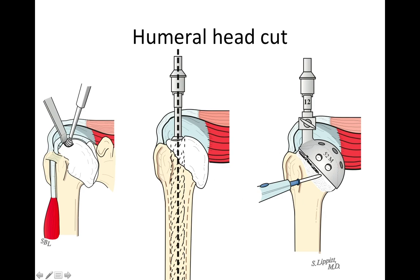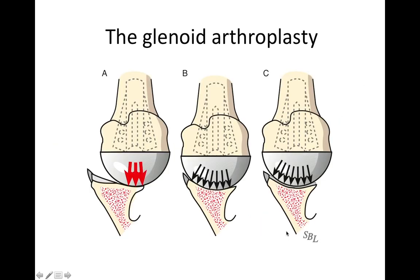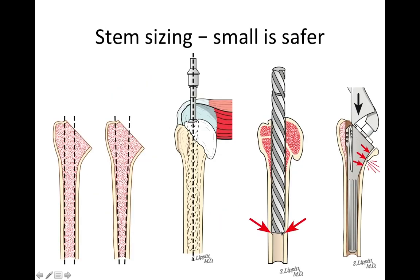We resect the humeral head at an angle of 45 degrees with the long axis of the shaft, as shown here. We're very careful to preserve all the bone stock. We do not use large reamers that carry the risk of notching the inside of the humeral canal, and we are very careful not to use an oversized prosthesis that may risk cracking the humerus as it's inserted.